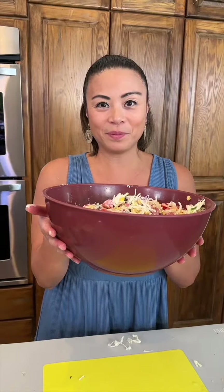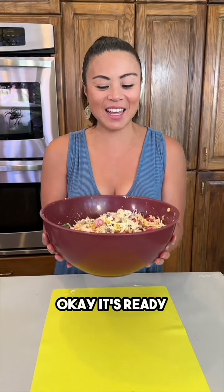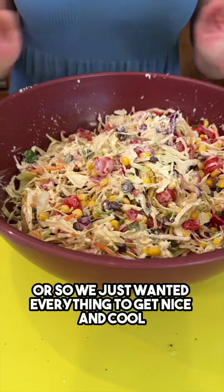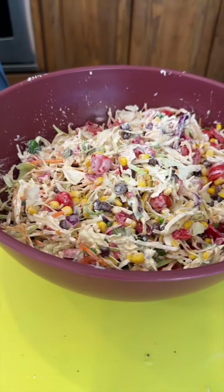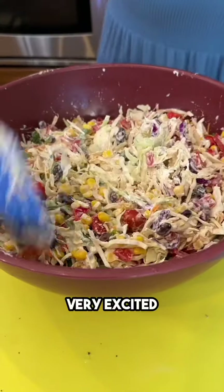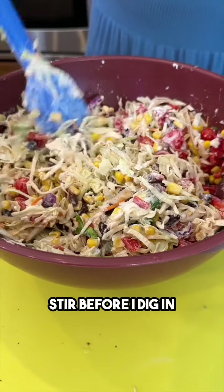We're gonna go ahead and stick this in the fridge so that it can chill. It's ready — this was chilling in the fridge for about 30 minutes. We just wanted everything to get nice and cool. Let's try a bite — very excited!